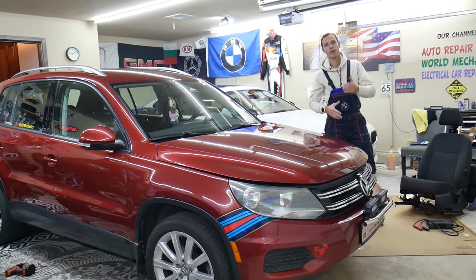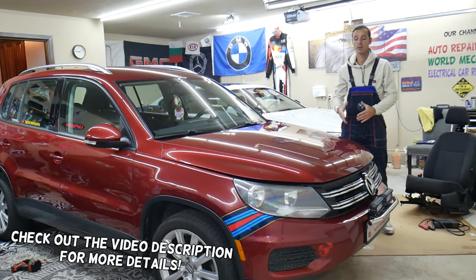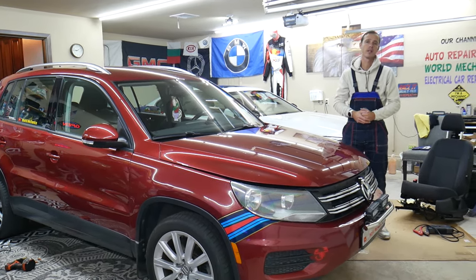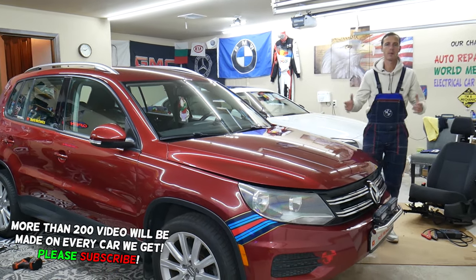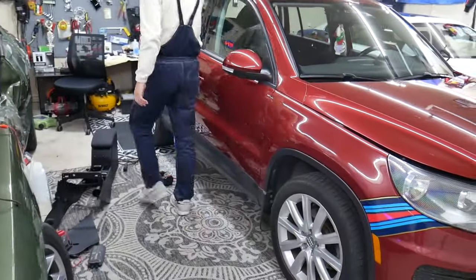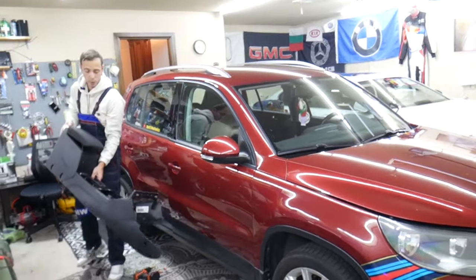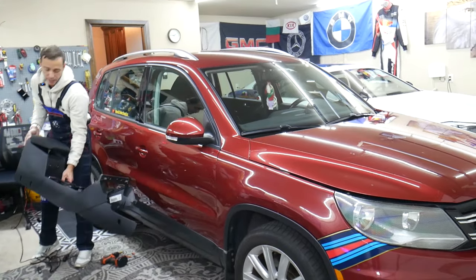Welcome back to World Mechanics. Thank you guys for watching and subscribing to the channel. Today's video will be super helpful to any of you with a Volkswagen T1 — that generation known as MK1, the first generation from 2008 to 2017. If you want to see how to remove and replace the central console, this is it. Stay with us and we'll explain how to do it step by step so you don't damage things, because there are hidden screws most of you may not even think about.